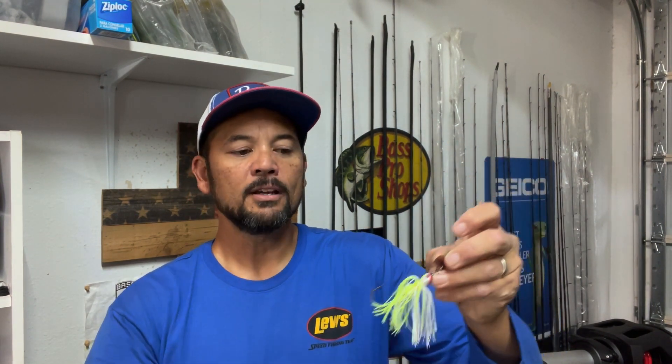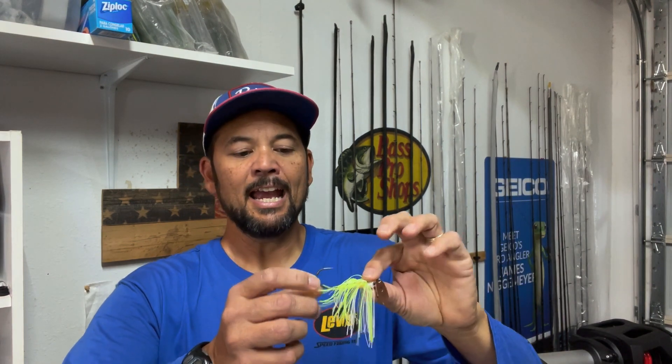The bladed jig is just an amazing fish locator, but also has a great ability to hook and land big fish. It draws reaction strikes, but also appeals to fish that just won't hit other baits in certain situations. But you've got to have a trailer on there — you really do.